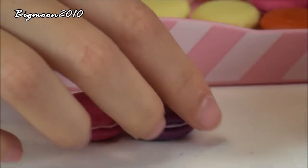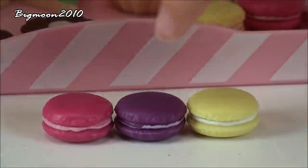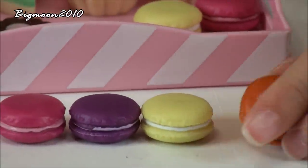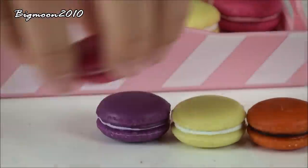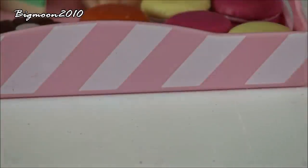We have pink, one purple, one yellow — I mean two pinks, one purple, two yellows, and one orange. And this is like a Halloween theme because it's orange and black. There are six in total.